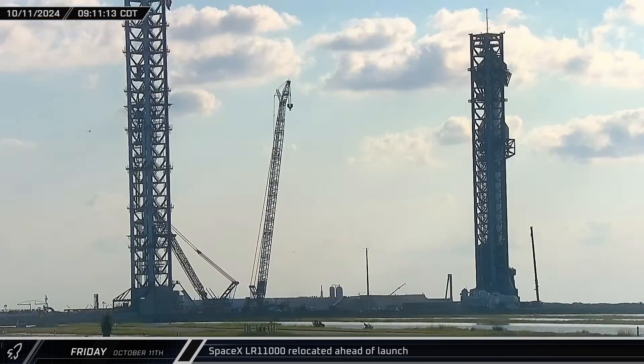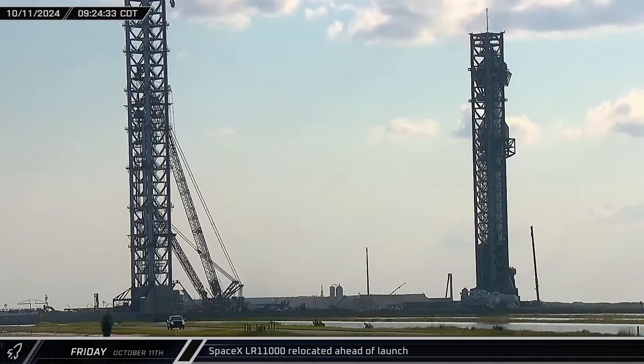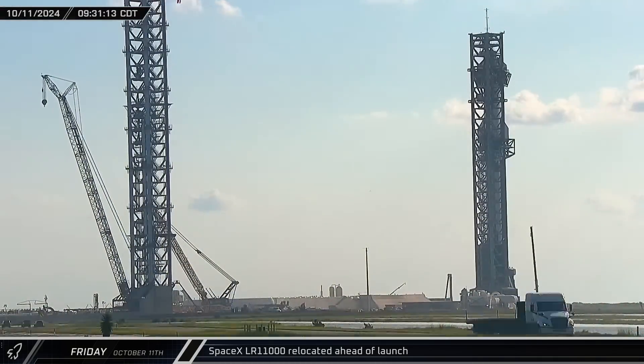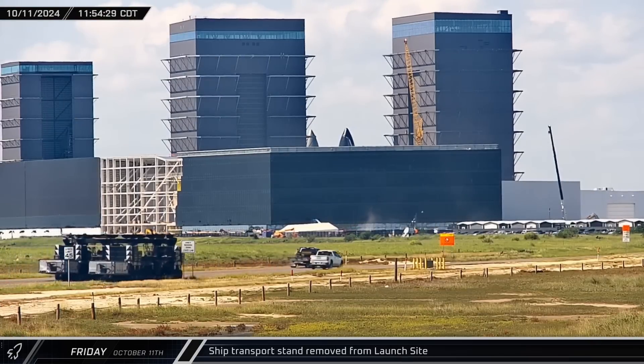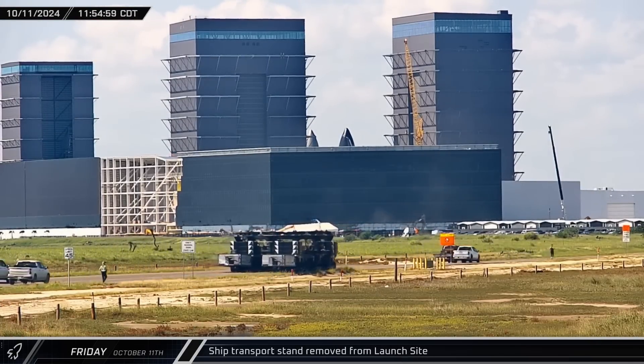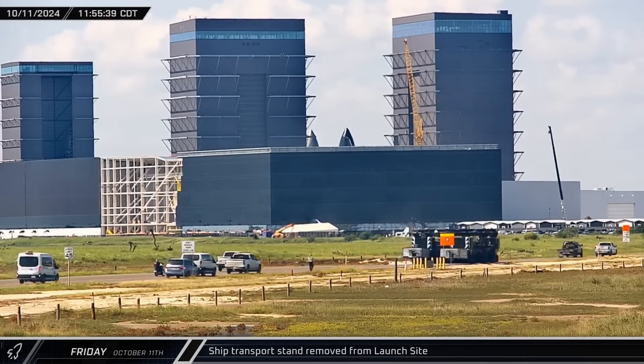Meanwhile, the LR 11000 crane was moved to the opposite side of the new launch tower as crews worked to position the crane to lay down ahead of the launch. Shortly before lunchtime, Ship 30's transport stand was rolled out of the launch site and onto Highway 4 for its return to the build site.